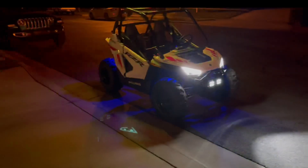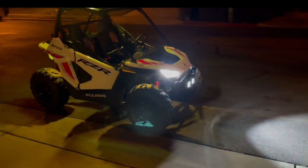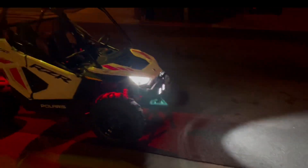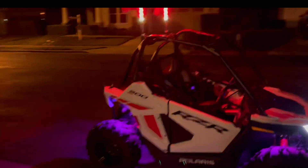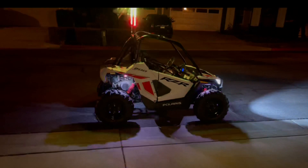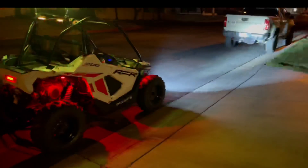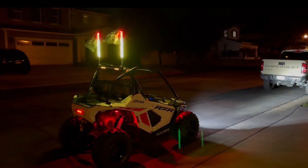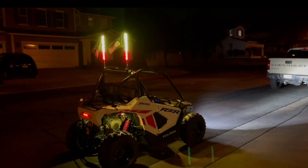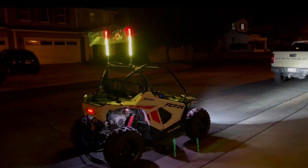Before, we weren't comfortable with letting any kids use this at night because — I just showed you guys the difference in the lighting. The whips allow other cars to see them, and with this little thing they're not going to be in any dunes or any crazy pits or anything like that. So you really don't have to worry about them being seen by super tall flags — that's why we just went with the two-foot whips.